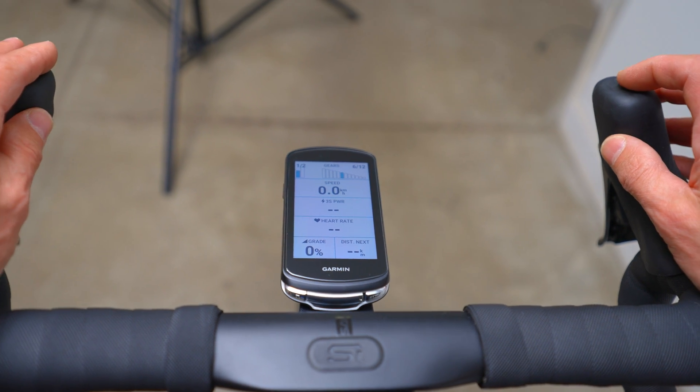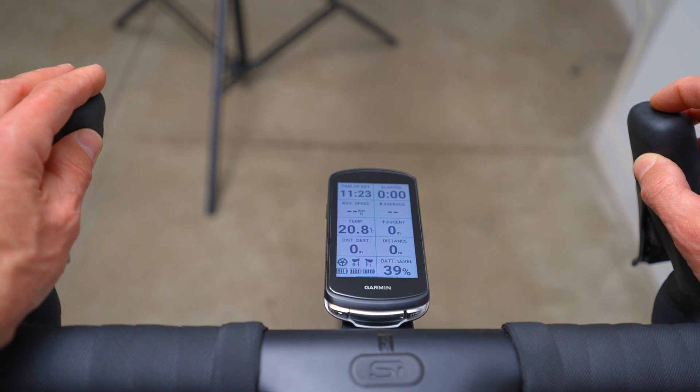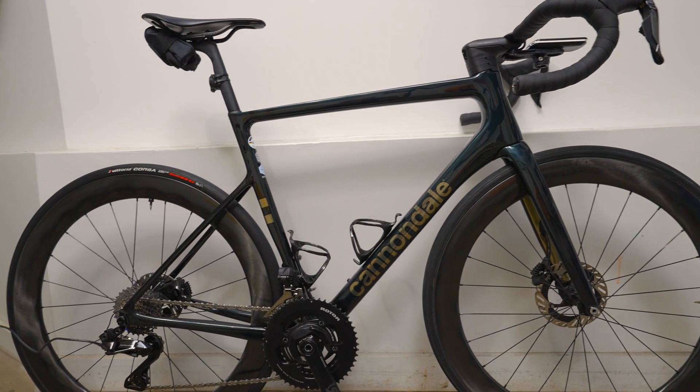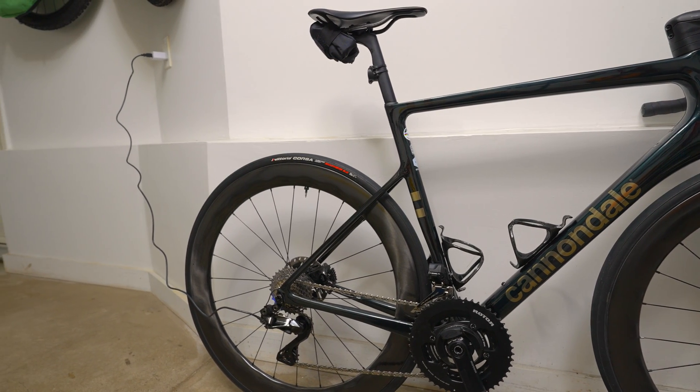In the older 11-speed Di2 there was only one battery to worry about — both derailleurs and the shifters were wired to it. With 12-speed Di2, Shimano has gone to wireless shift lever connections. This means the main Bluetooth hub battery powers the front and rear derailleurs, while the replaceable CR1632 coin batteries power the shifters. Shimano claims around 1,000 kilometers per charge for the main battery and up to three years for the coin cells; my experience is closer to 1,500 kilometers for the main Di2 battery.